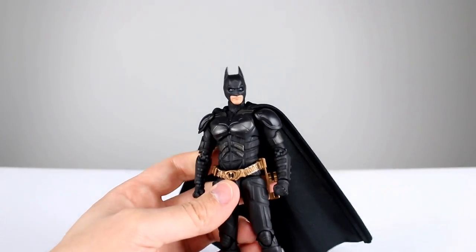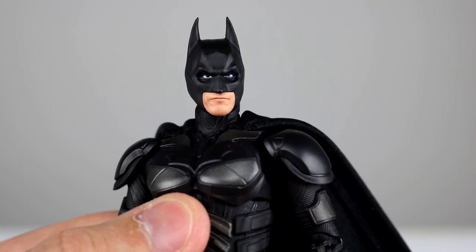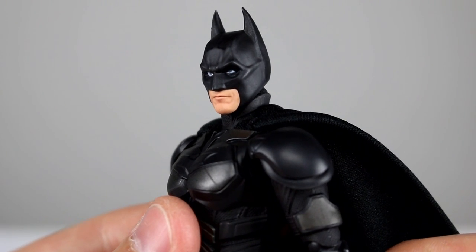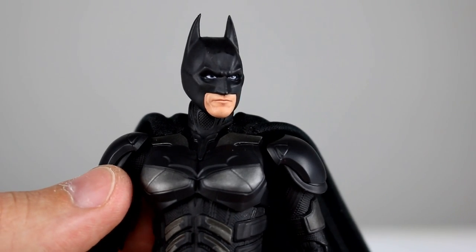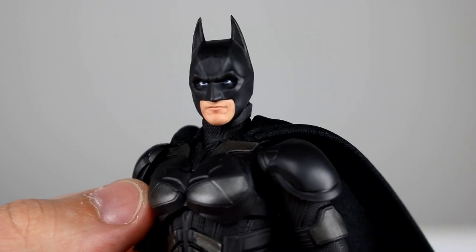As far as the paint job for the head, it is the tampography-style dot matrix type thing where the mouth has all that shading and detail built into it. It looks really, really good. I think the sculpt is nice — I definitely recognize the Christian Bale likeness in both the paint job and the sculpt. The eyes also look very nice.